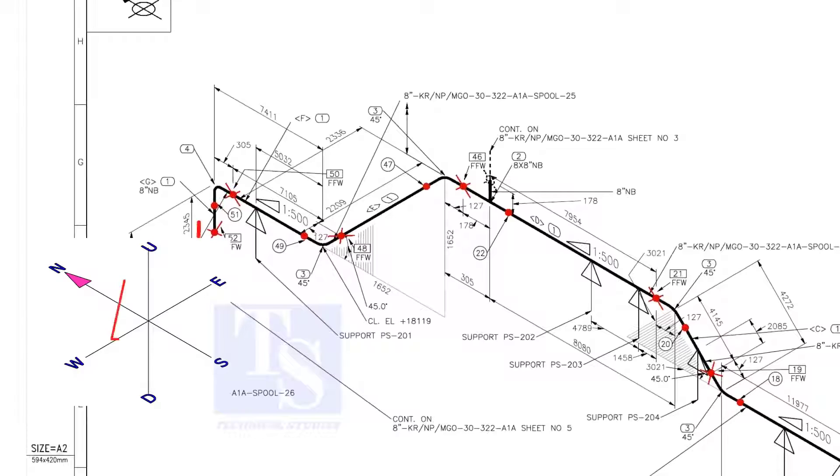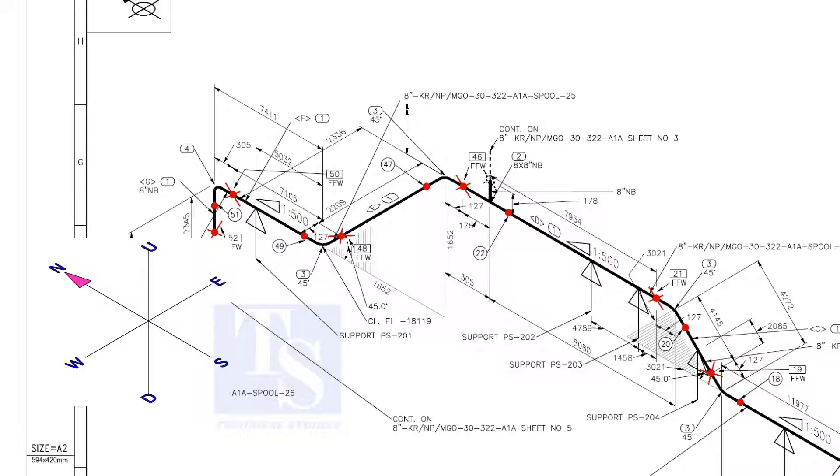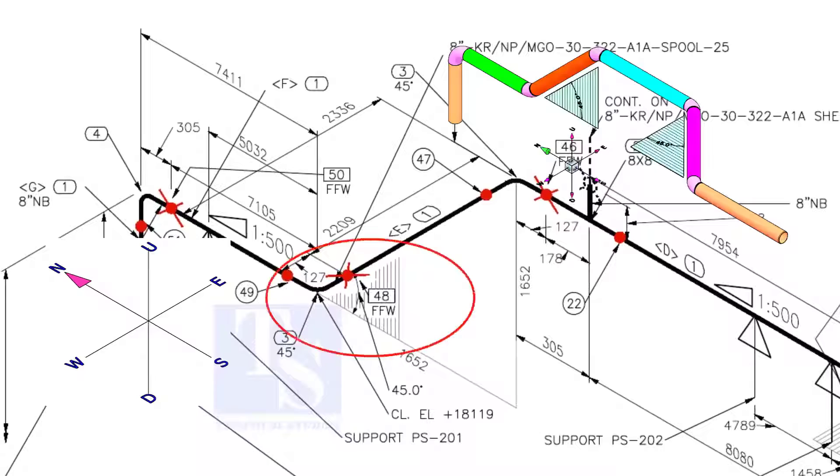Here, the pipe comes up and goes to the south direction. This vertical shade means that as the pipe goes in the south direction, the pipe goes in the up direction also.